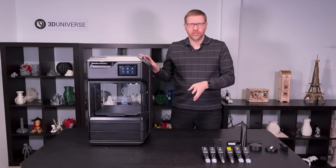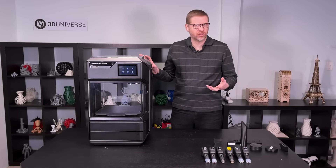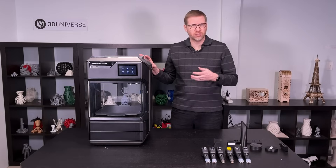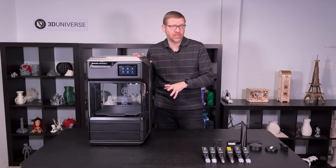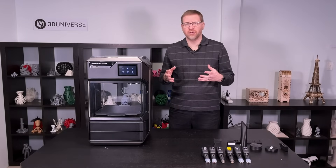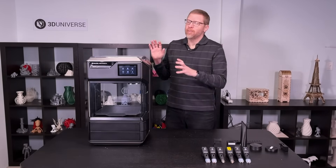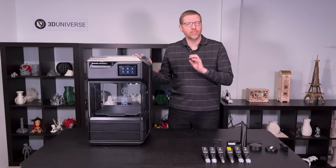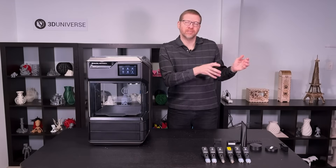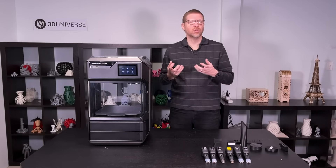The active heated build chamber is really what makes this printer series unique — and that's important not just because it makes it easier to get consistent print results. It makes sure that your prints stick to the bed and don't warp the way some more advanced materials tend to do, and it gives you stronger, more dimensionally accurate parts. This printer has really been tuned for dimensional accuracy. Unlike some 3D printer manufacturers that focus on the positioning accuracy of the extruders in microns, MakerBot instead focuses on what really matters: the dimensional accuracy of the final printed parts. How closely does the printed part match the dimensions of the original CAD model? That's what we really care about.